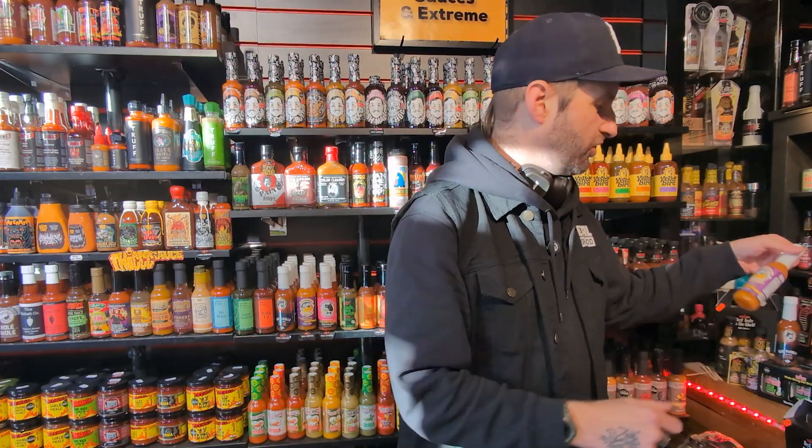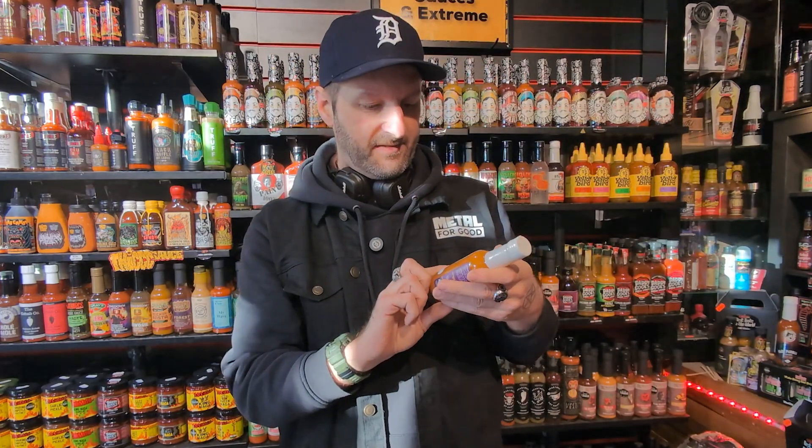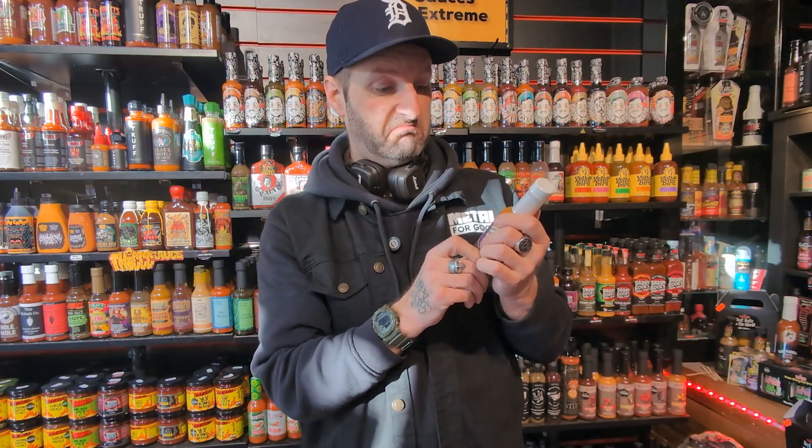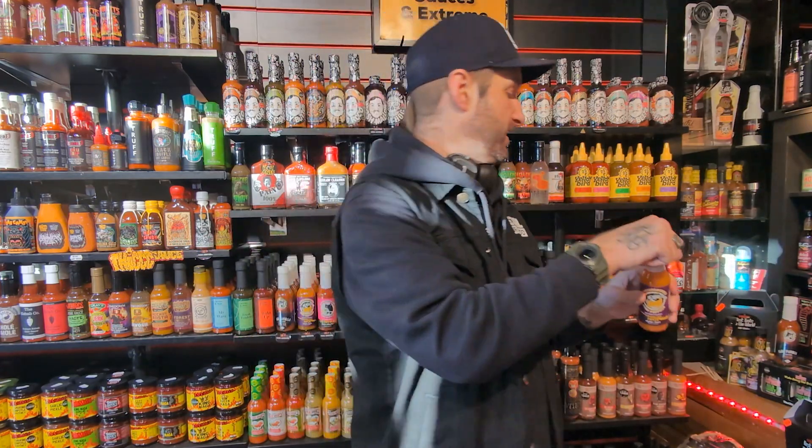Next from Pico Peppers, let's try the Golden Ninja. I like the sound of this. It says ananas — which I know is bananas — plus onions, carrots, habanero, ghost pepper, and a little maple syrup as well. There's a bit going on here. Let's find out.